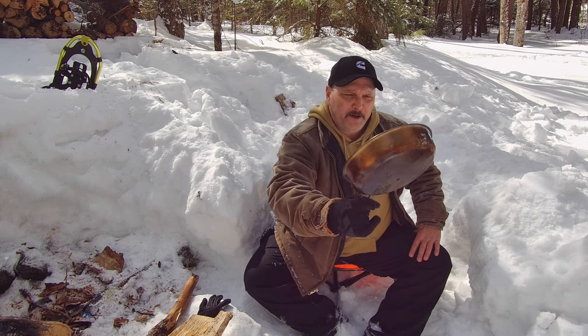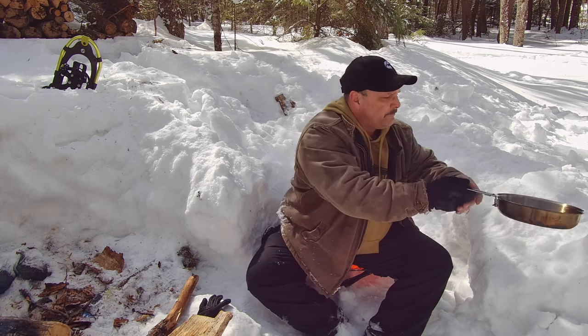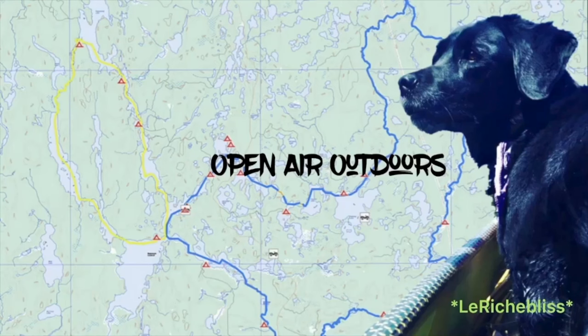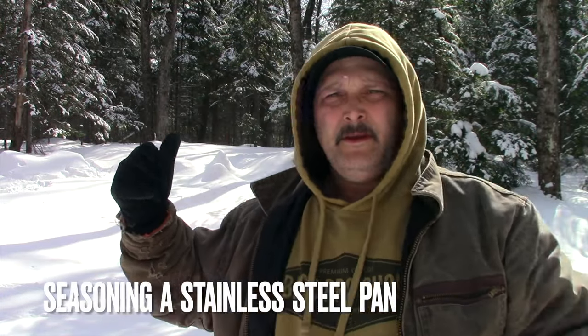A stainless steel frying pan can and should be seasoned. Somewhere behind me there's a fire pit. I'm going to go find it, dig it out, get a fire going — a nice strong fire — and get started on how we're going to season a stainless steel frying pan. Let's go do this.